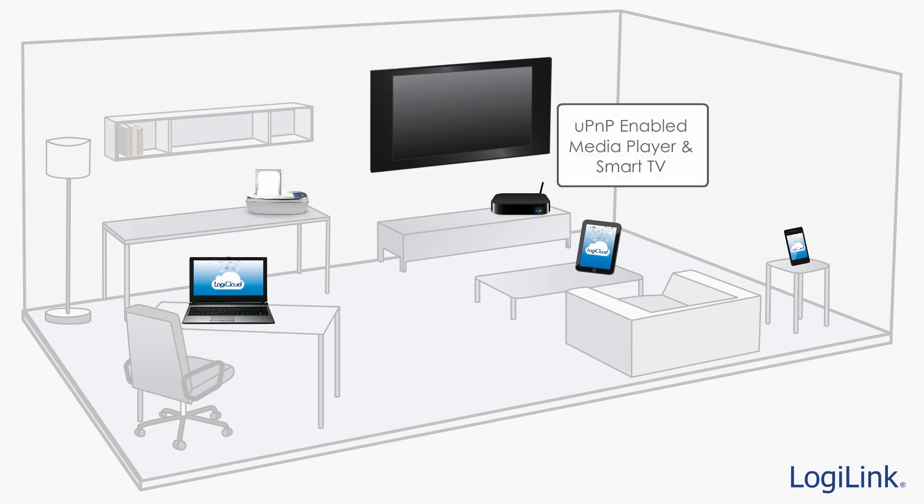LogiCloud products support UPnP-capable devices, so accessing your contents from media players and smart TVs is easy. Files such as photos, music, and videos will be shared automatically when you browse the LogiCloud from your UPnP device.